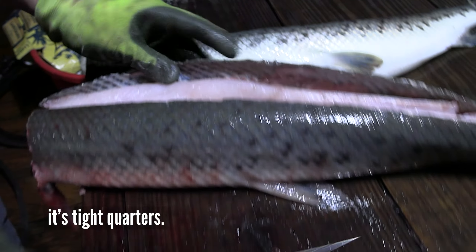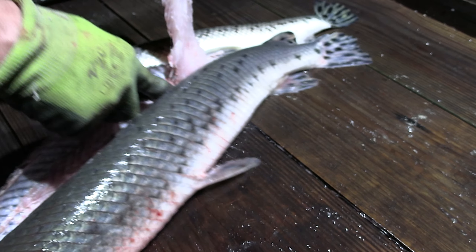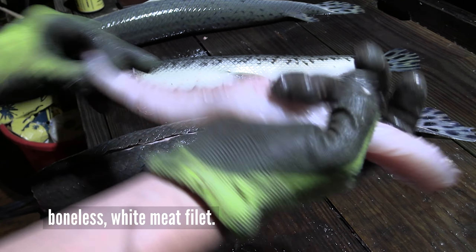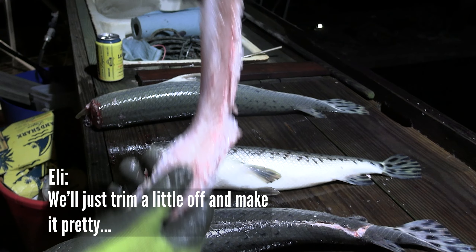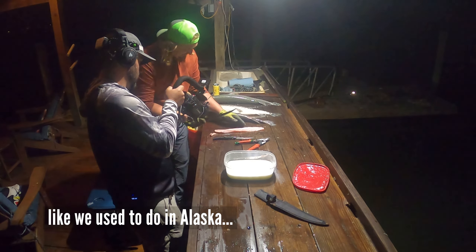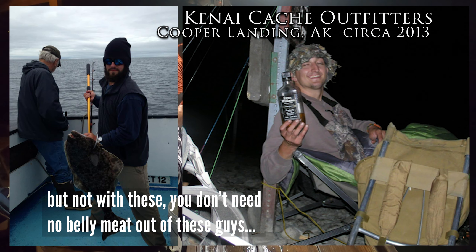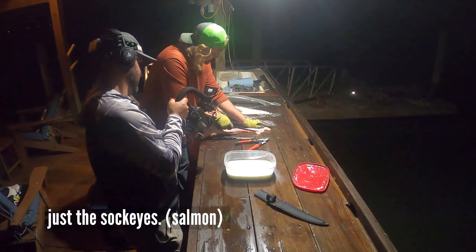It's tight quarters. There it is. It's kind of like backstrapping a deer, to be honest. That's it right there — boneless white meat fillet. We'll trim just a little bit off, make it pretty like we used to do in Alaska. You don't need any belly meat out of these guys. Just the backstraps.